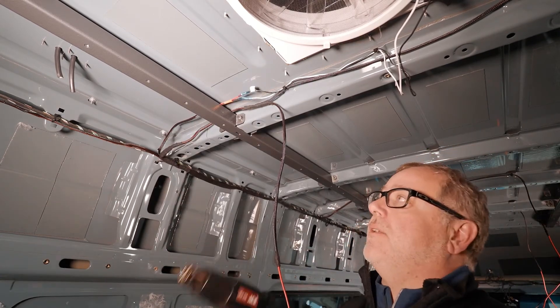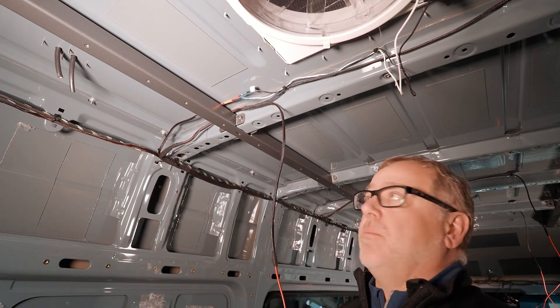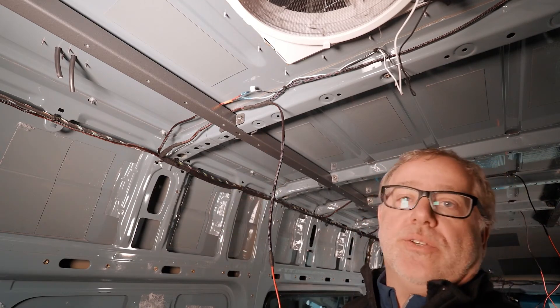You can use a heat gun or some sort of flame or lighter to heat that down — whatever you have. That's the only heat shrink you need to do.